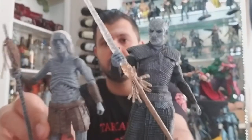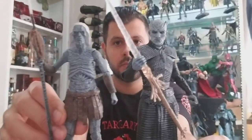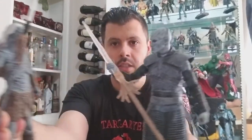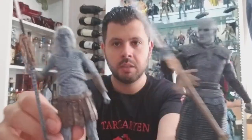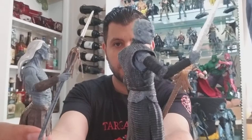Like I mentioned, it comes with the base. Just to compare to the White Walker from the Funko version, they're roughly about the same size. Some of the other figures were a little bit smaller, but these are pretty much equivalent. They're two different companies and they're both very well done, actually.